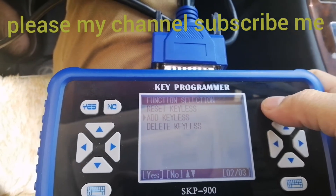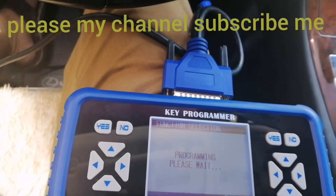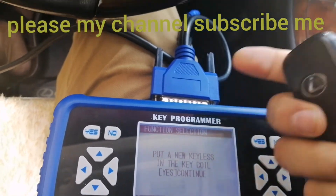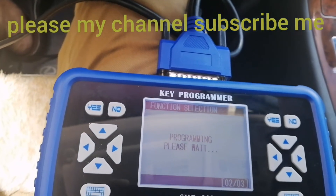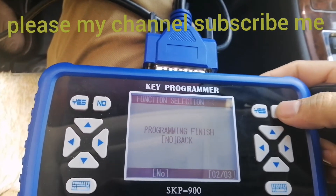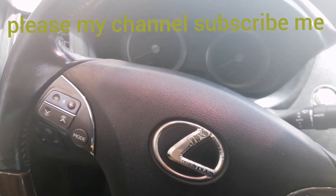So we have added and added. The program is finished. We have to check the remote program.